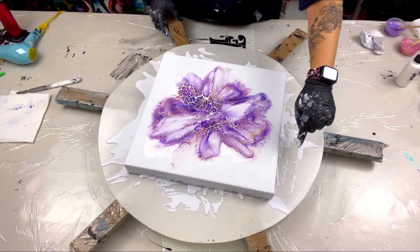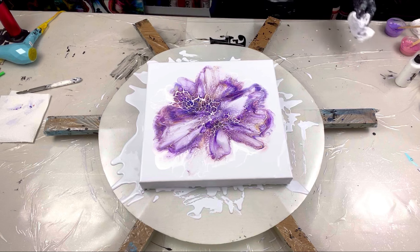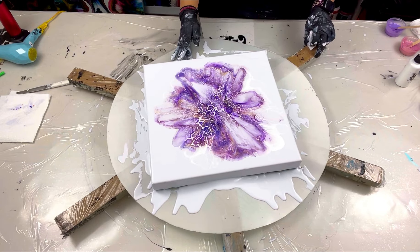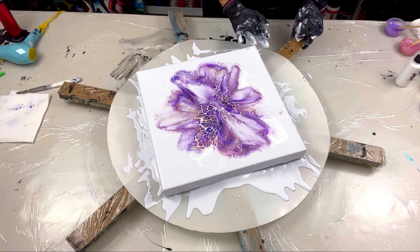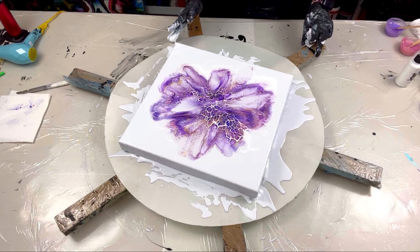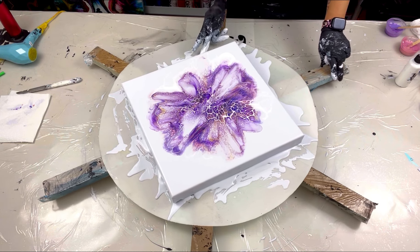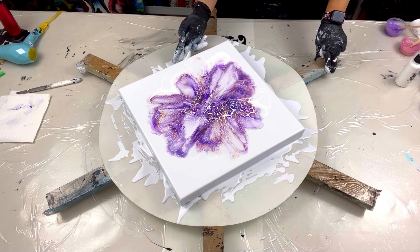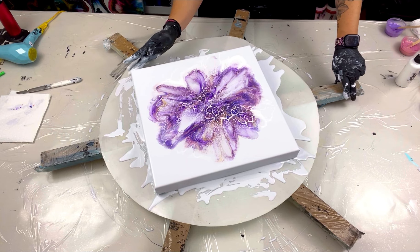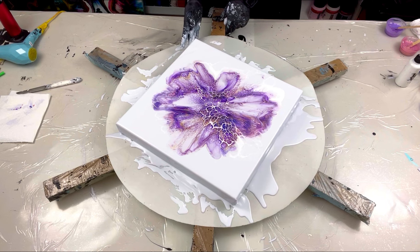Maybe I shouldn't keep playing with it. How are my sides looking? Sides are looking great — I'm really loving that it didn't go over the edge. So I think I am going to play with it. Yes, I'm going to play with it with my fingers.